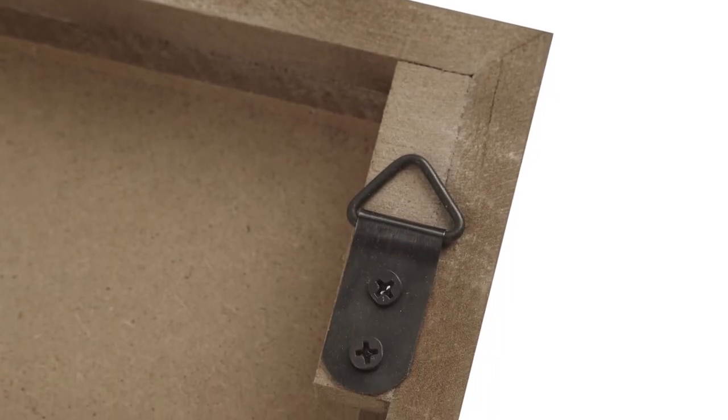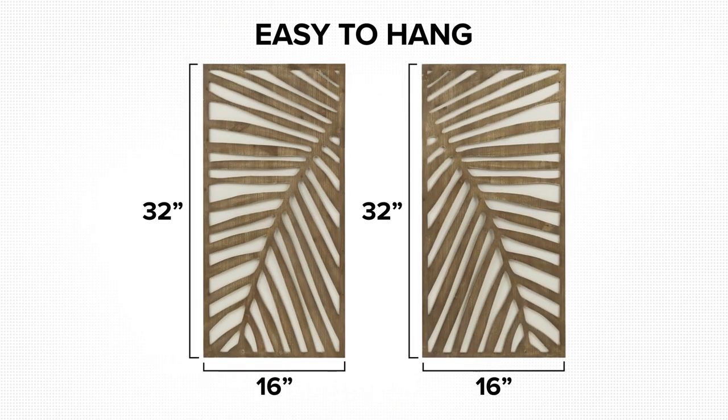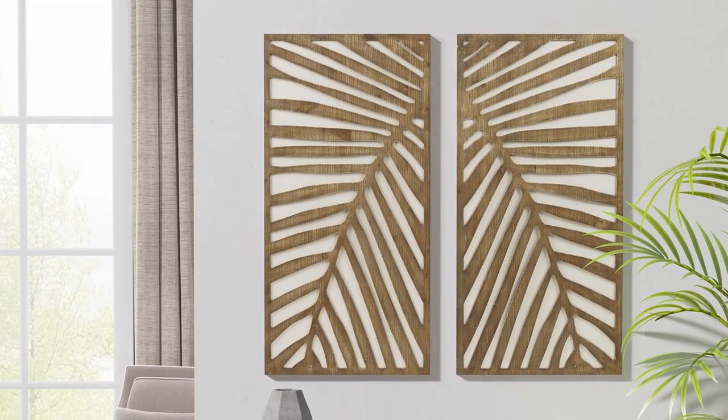Two D-rings are located on the reverse of each piece, making this set easy to hang together for a large statement or separately throughout your home to fit any space.